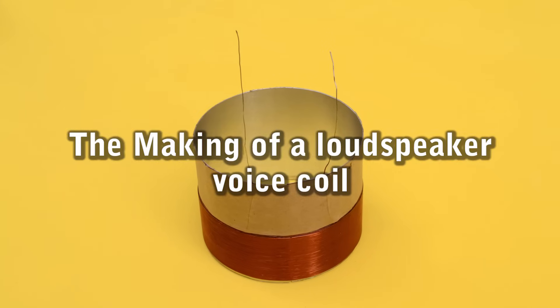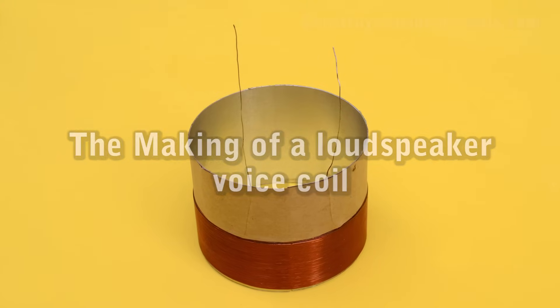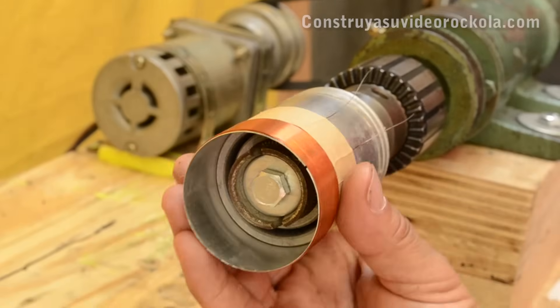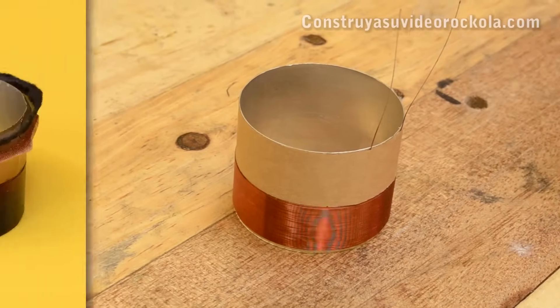The Making of a Loudspeaker Voice Coil. We show you step by step a simple way to copy and build a voice coil that has been impossible to find in the market.